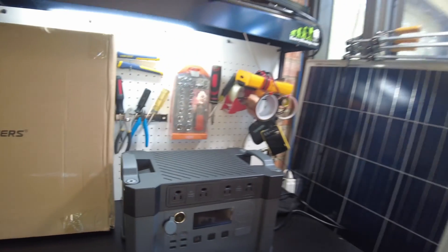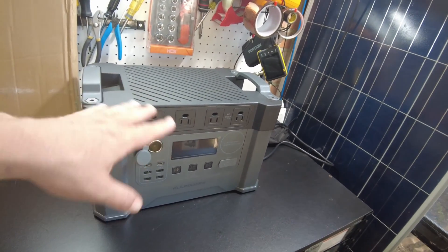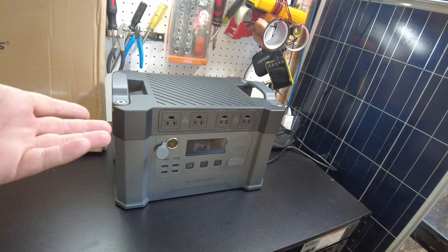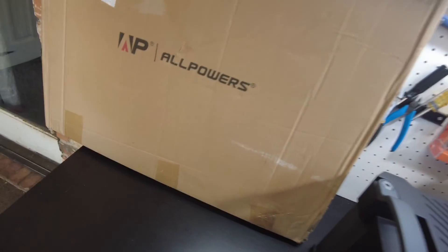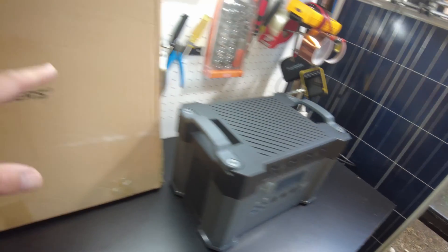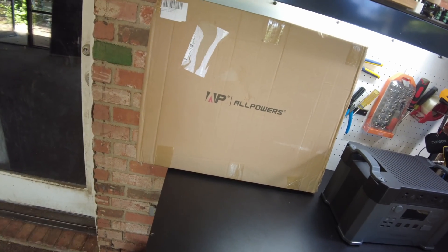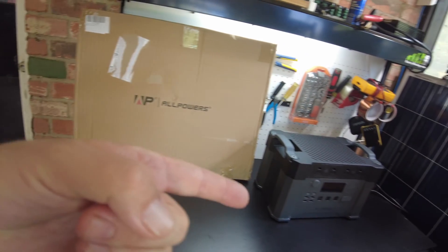Moving on — while doing this review, a surprise package arrived: a foldable solar panel from All Powers. I had no idea they were sending it. You can buy it as a kit with the power station, and I believe it's a 200-watt panel. Let's open it up and test it alongside the power station.